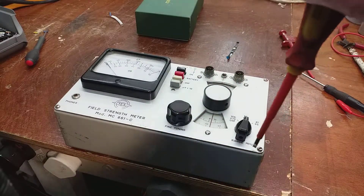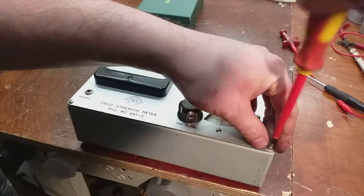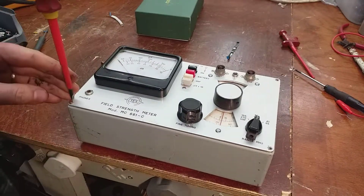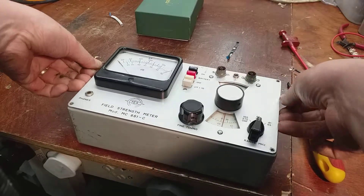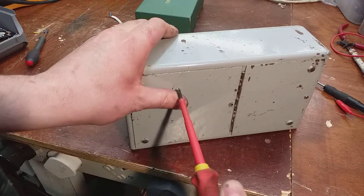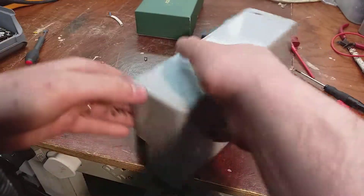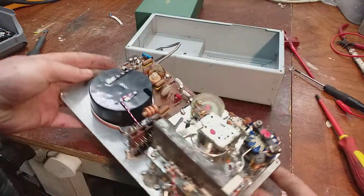We'll open it up and have a quick look at how it's constructed. It's very heavy for its size, made out of steel. It originally came in a leather case, but I haven't got the leather case for it unfortunately. Basically how it works is it's like a little TRF circuit, with a dial on the front giving a readout of signal strength and a headphone jack so you can listen to whatever program you're receiving. That helps you line up the aerial for the right station. Inside, it's very well made.